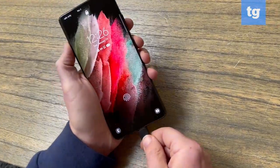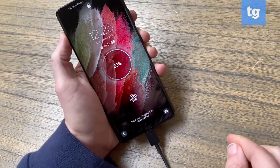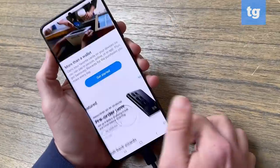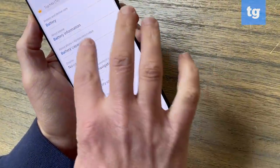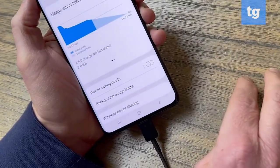The biggest bummer is that you don't get a charger in the box. Yes, it's the green thing to do, but if you haven't bought a phone in the last couple of years and don't have USB-C, it will mean more money coming out of your pocket.